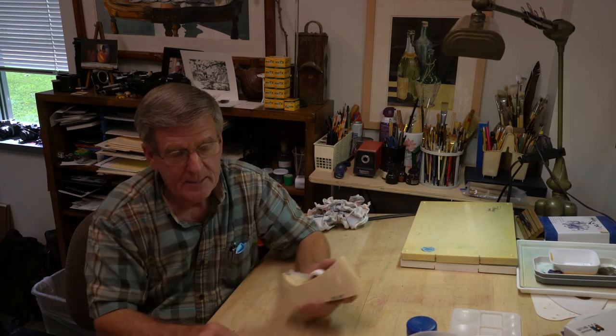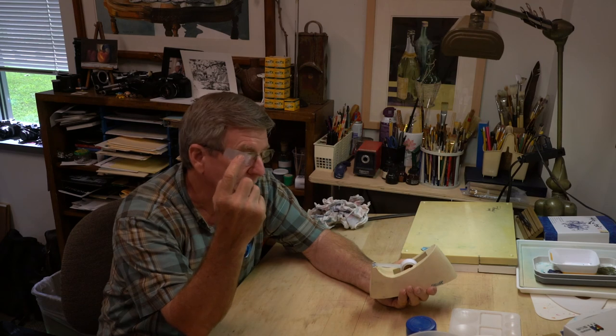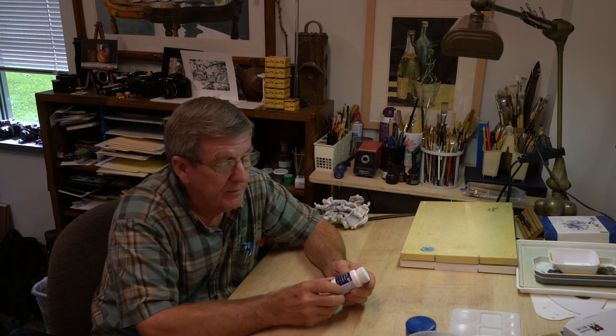But what if you want pure white? Then you need to block off and protect some areas. You can protect areas with tape — masking tape. I found Scotch Magic Tape, the translucent-looking kind, works really well for blocking off hard edges: maybe a straight horizon, or the edge of a roof of a building so the sky doesn't run down into it. You can even cut the tape into shapes. That's one way to preserve the color of the paper. Another is with a liquid frisket.